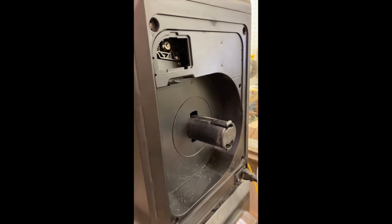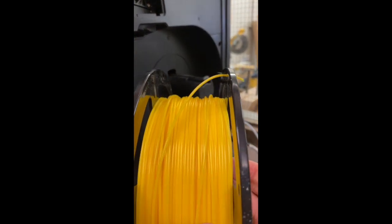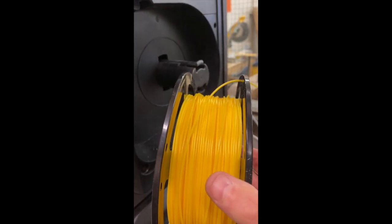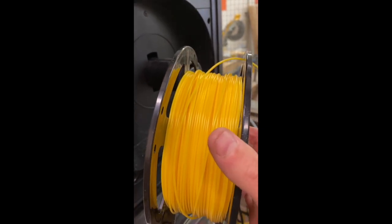Next we'll take our filament. Notice how neatly the filament is spooled onto the spool — it needs to be like that in order to properly come off the spool and not tangle.